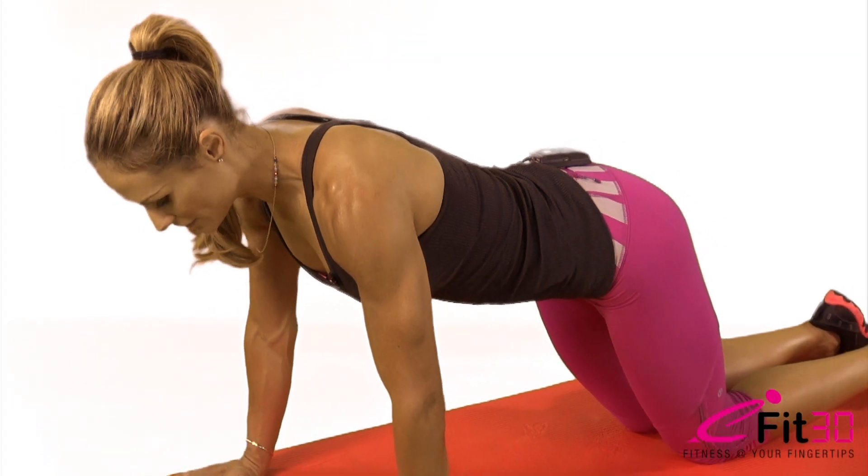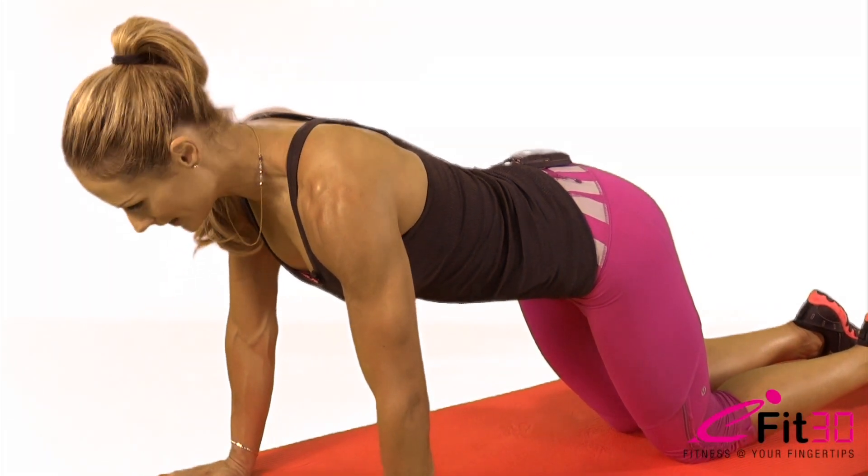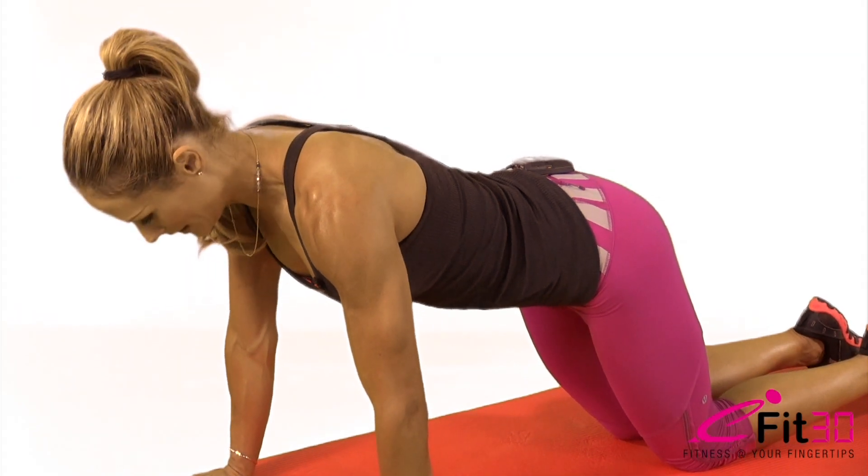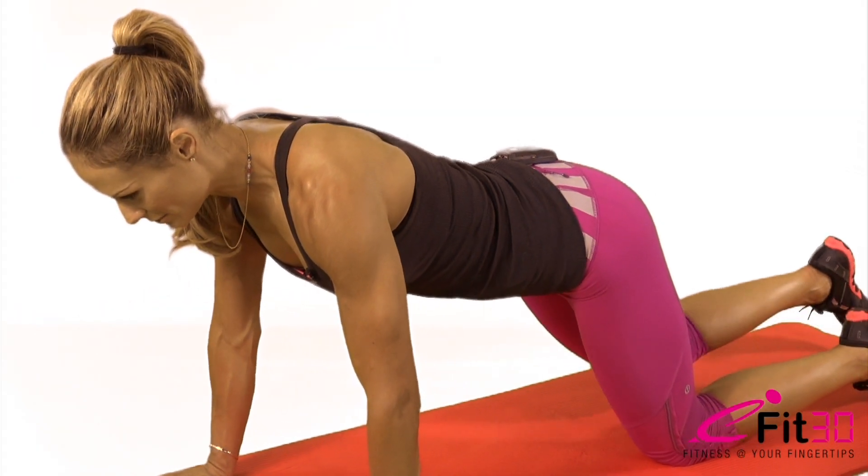Very slowly, you're going to be lifting opposite arm, opposite leg, keeping the shoulders and the hips in their neutral alignment. Nice and slow, lots of stability required here.